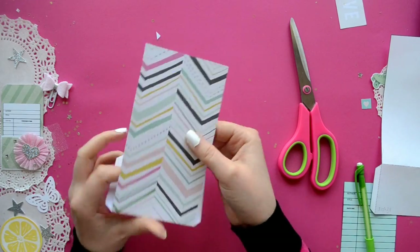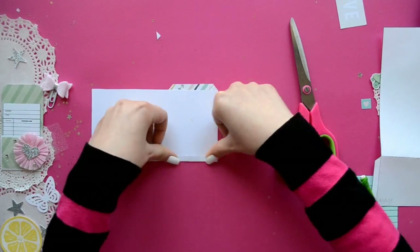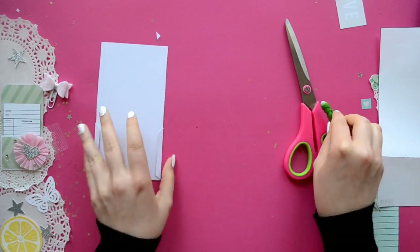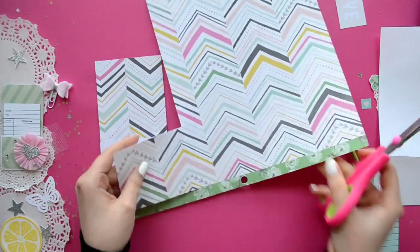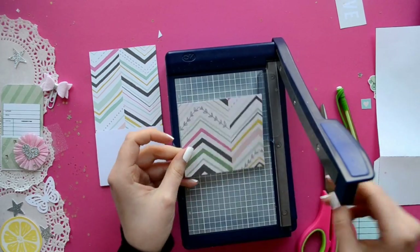I just cut it out and then I traced it on some cardstock. And then you're just going to fold over the edges to the back side. I like to glue it on the back side because it makes it so much easier to slip the library card in and out of the pocket.